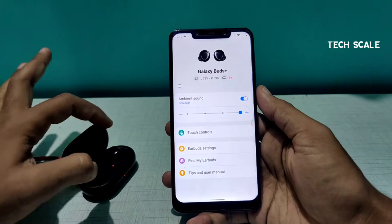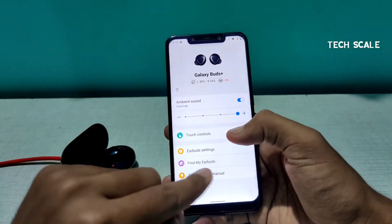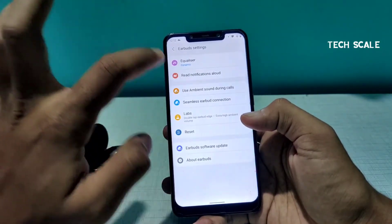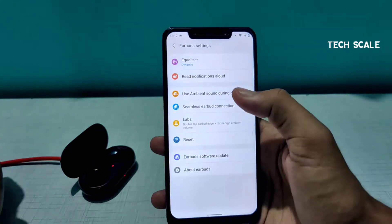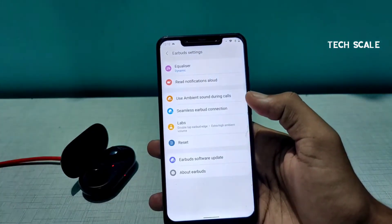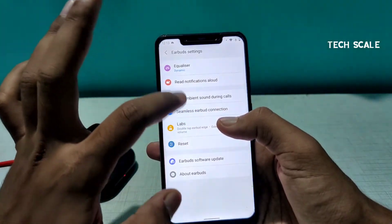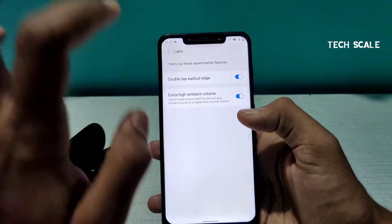In the earbud settings, you can see 'Use Ambient Sound During Calls.' I'll turn that on — it's a very seamless and awesome feature. Now let's go to the Labs option.